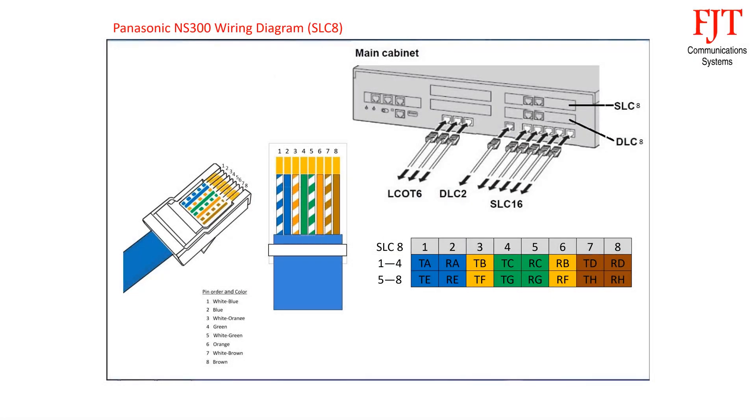For the 8-port analog expansion board SLC-8, there are two RJ45 connectors, each supporting 4 extensions. First connector: blue pair for port 1 uses pin 1 and 2, orange pair for port 2 uses pin 3 and 6, green pair for port 3 uses pin 4 and 5, brown pair for port 4 uses pin 7 and 8. Follow the same sequence for the second connector.